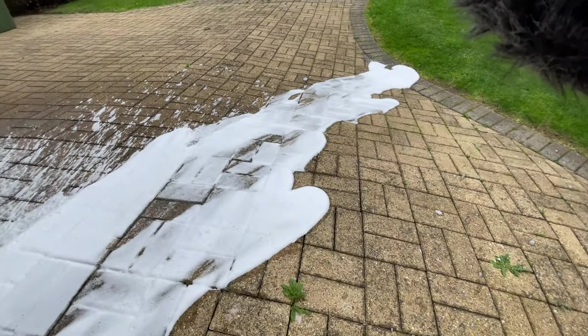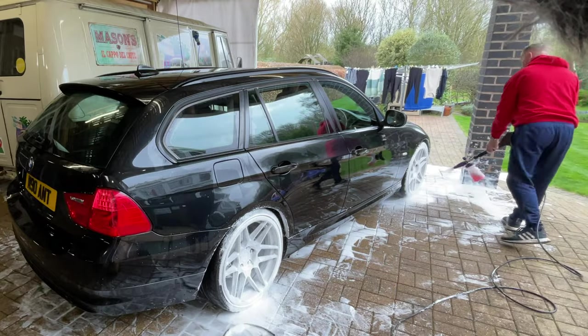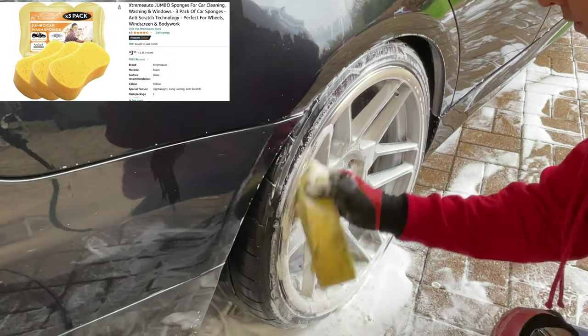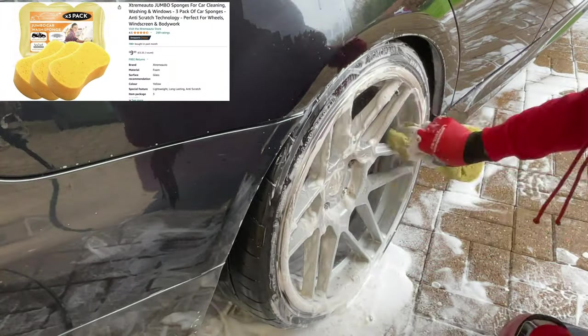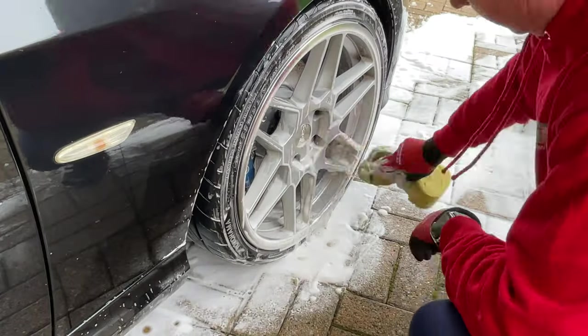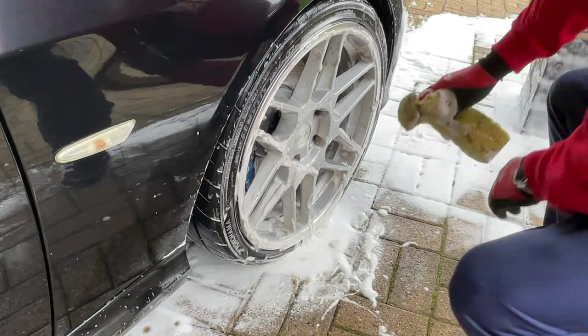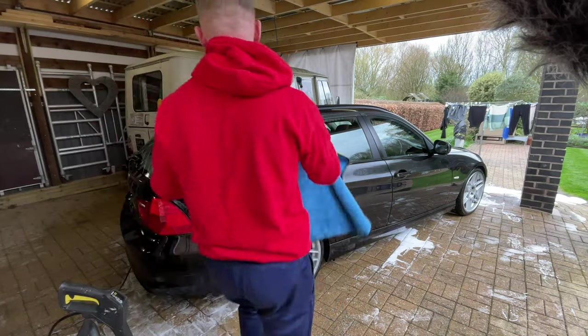The downside is the amount of foam you get left on your driveway — absolutely tons of the stuff. Let's give the wheels another quick blast and I can show you that with just a little bit of agitation with a sponge, the foam does come off quite easily. It's really nice to work with — it's a lovely froth. Just go over the whole car with a microfibre towel. I always used to use a chamois leather until I found these — they're brilliant.